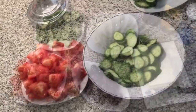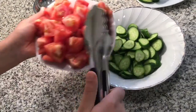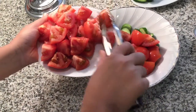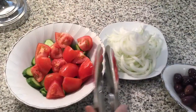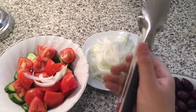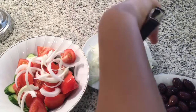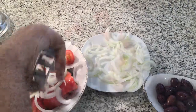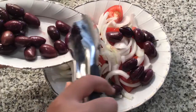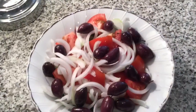Now we have added the cucumber, now we add the tomato, now we're going to add the onion. I'm going to add the olives.